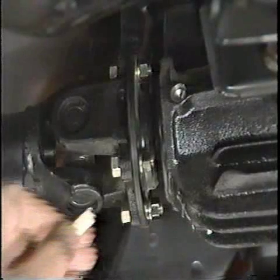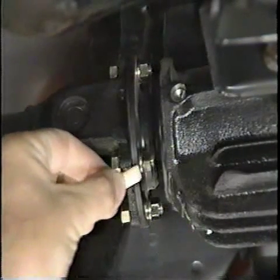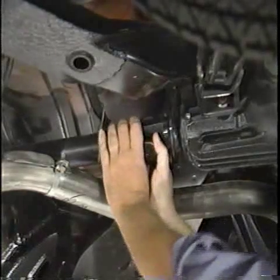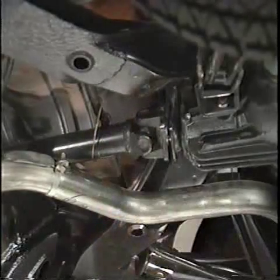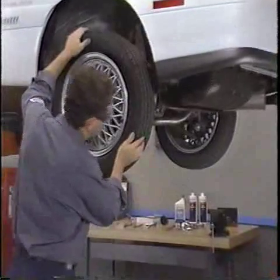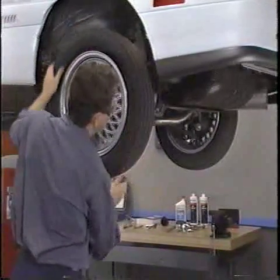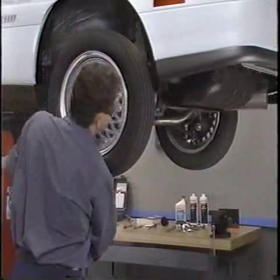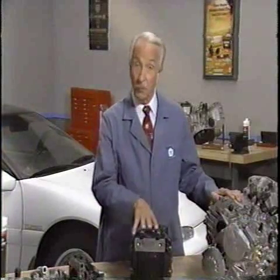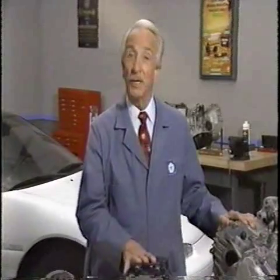Next, place mating marks on the propeller shaft and rear differential flanges and disconnect the prop shaft from the differential. At this point, turn one of the rear tires. If the viscous coupling is functioning properly, the other tire should rotate in the same direction. If the transaxle viscous coupling or rear axle viscous coupling isn't doing its job, you'll need to replace it.